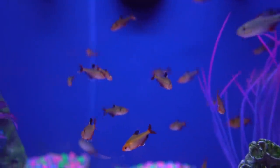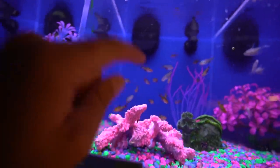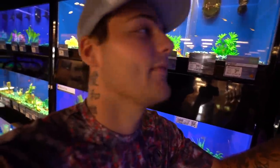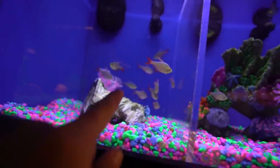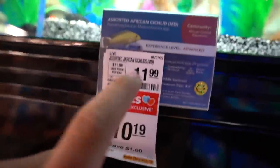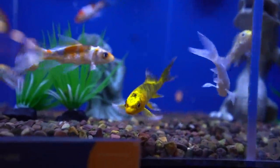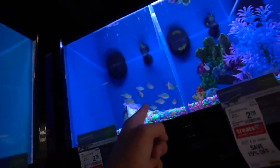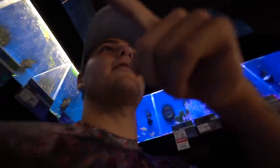Some neon tetras back there, red minor tetras right here — those are cool, they'll probably stand out. The only problem is fish like that are small where they might get eaten. Buenos Aires tetras — you're kind of cool. African cichlids — no, we got some of those in the duck pond, we don't need those. Butterflies — oh yeah, the yellow one's really dope. I'm going to do six of these and then six platies.